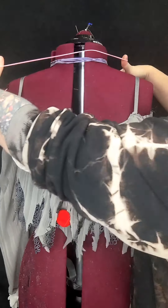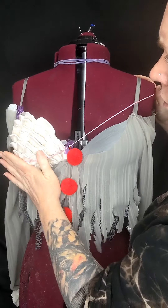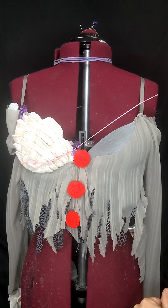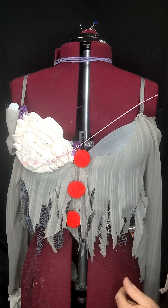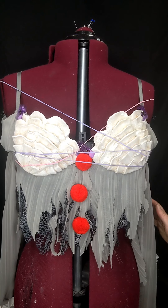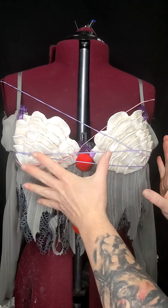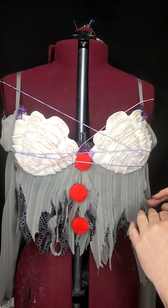I also have large rubber bands to hold on to the bottom. We'll go ahead and glue the other side too. All right, so we have both shells glued on. I'll probably leave this for about 24 hours before I remove any of the rubber bands, just to make sure the glue is fully set and dried.